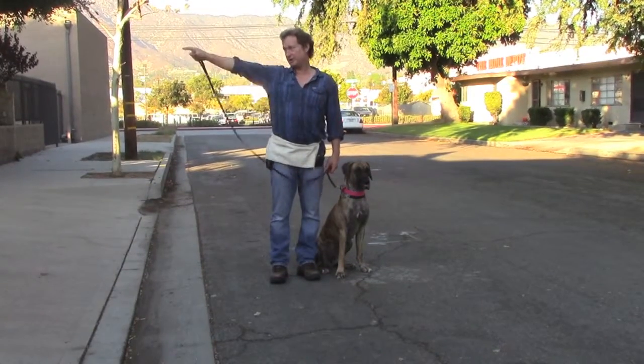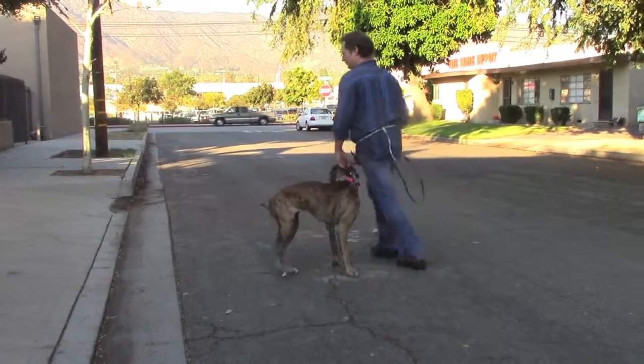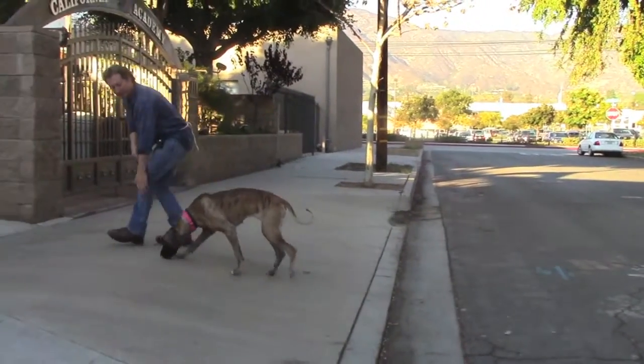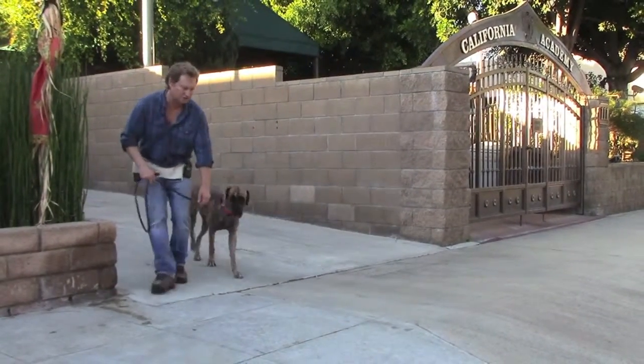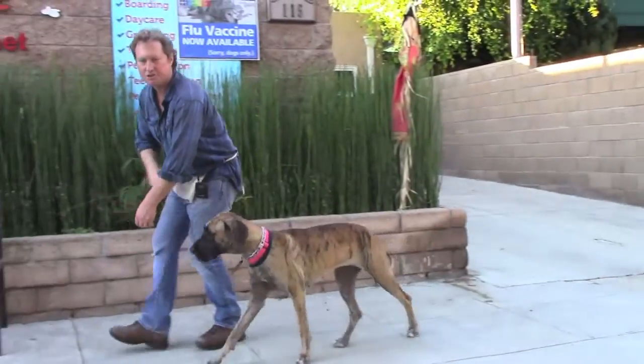For example, if I'm going to make a right turn and I want to go that way, I do a left turn to go right. Then coax her to catch up — come on, let's go — if she lags behind. If she lags way behind or she's sniffing the ground, I say 'come on, let's go' and do these little prompts, just like that.